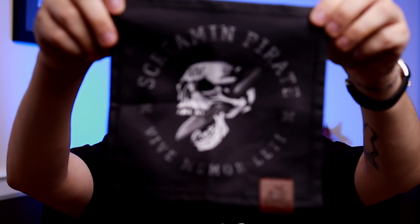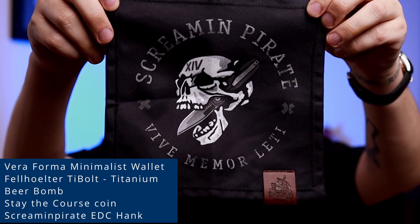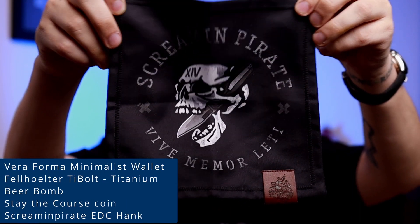Lastly, we have the Hank — of course, it's the Screamin' Pirate EDC Hank. This is from Renegade EDC. Link in the description. Every purchase helps out the channel a little bit — I do appreciate it. All right, let's go ahead and get into this plunderer plank.